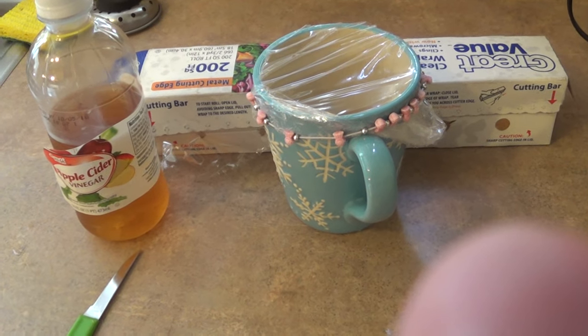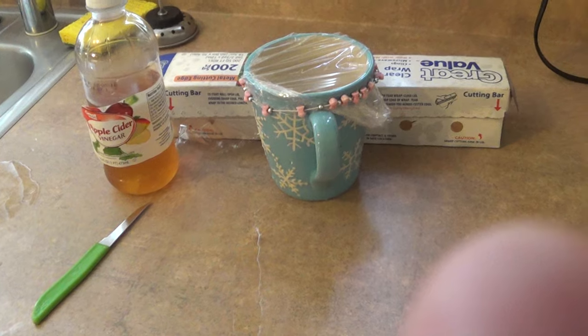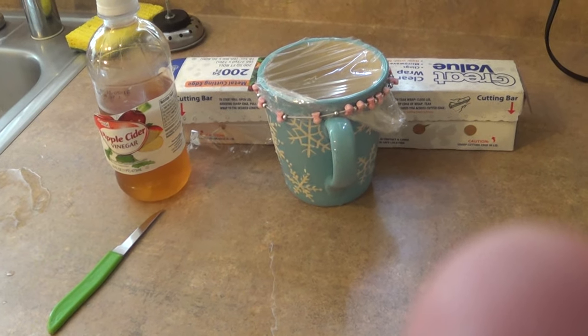We had a few fruit flies in the kitchen and I could not get rid of them. It didn't matter how much I cleaned, they were still coming around.